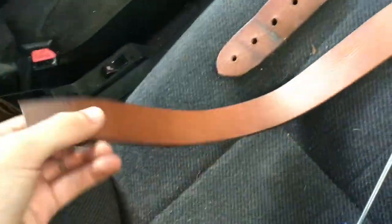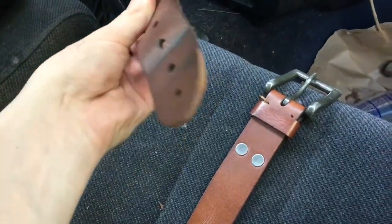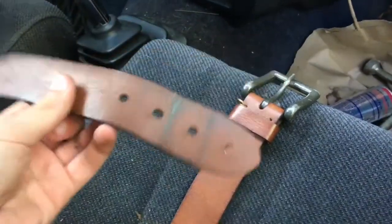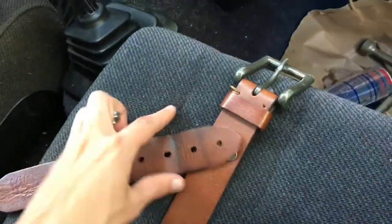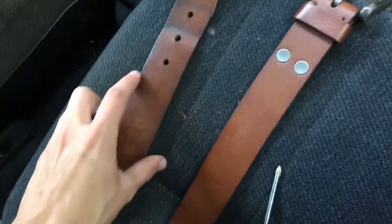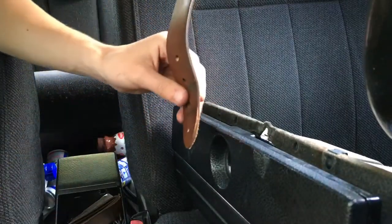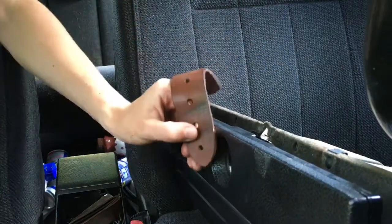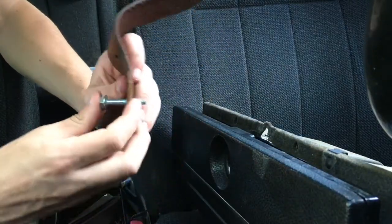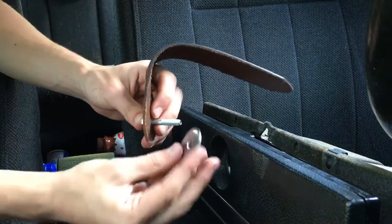For the belt, I just took an old belt that I had and cut it with scissors — you can see I just cut this rounded end, and I'll end up cutting somewhere over here. For the mounting hardware on the glove box cover, I'm going to use an M6 bolt with a fender washer on this side.